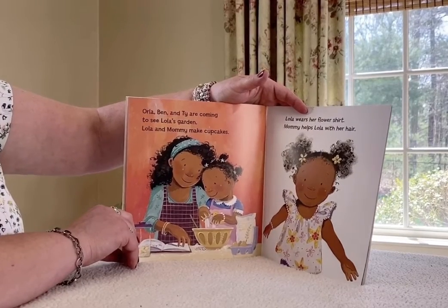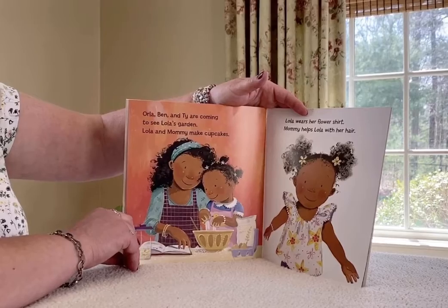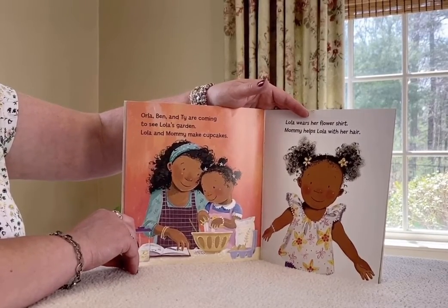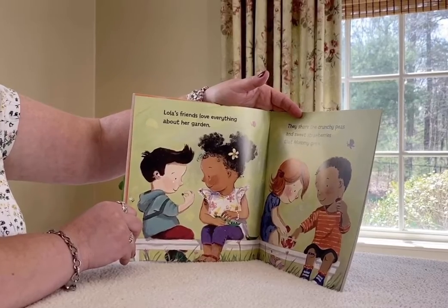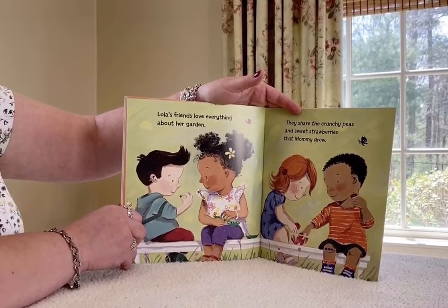Orla, Ben and Ty are coming to see Lola's garden. Lola and Mommy make cupcakes and Lola wears her flower shirt. Mommy helps Lola with her hair. Lola's friends love everything about her garden. They share the crunchy peas and sweet strawberries that Mommy grew.